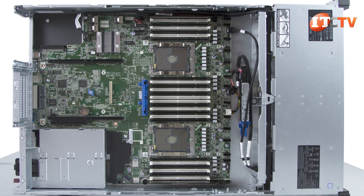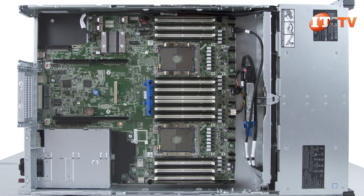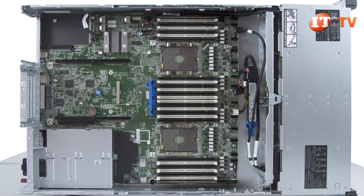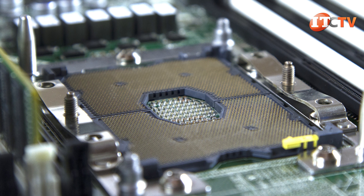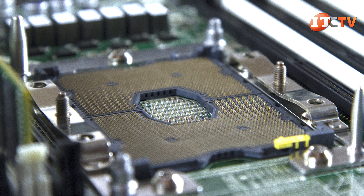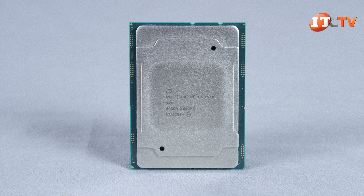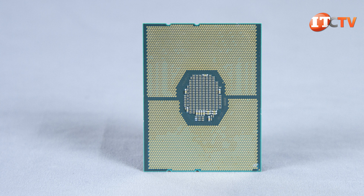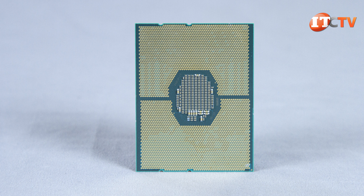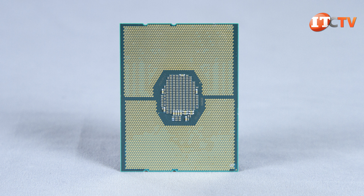Let's start with the system board. The DL380 Gen10 features a new chip stack from Intel, the C621, which supports Intel's new scalable family of processors with four tiers of performance. The processor families are bronze, silver, gold, and platinum. The scalable family features a larger CPU requiring a larger socket, a new chipset, support for new NVMe storage, optionally integrated fabric, more cores, more memory channels, and new security features. The scalable family is an improvement over the previous generation E5 and E7 V4 processors in just about every aspect.